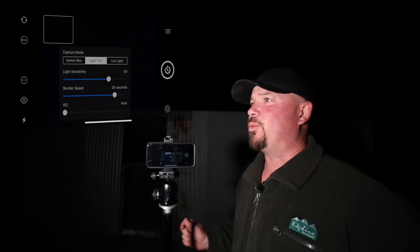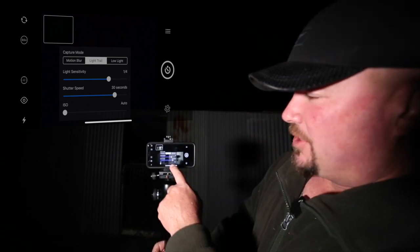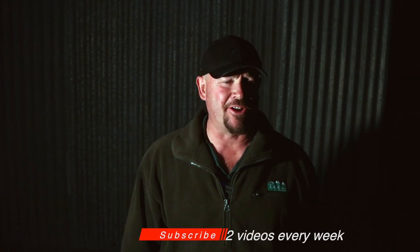We're going to use light trails mode to spin the fire. Set the shutter speed to 30 seconds — that gives us enough time to wind up the speed and take the photo. Leave ISO on auto, set light sensitivity to one quarter, and you're good to go. That's how you set up the app.